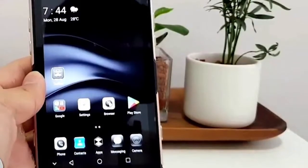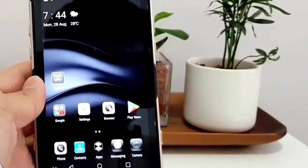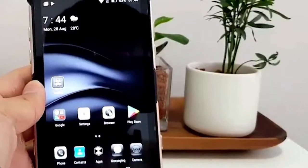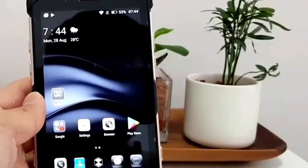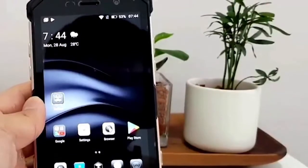Inserting the SIM was really fiddly and would be hard to do if you have large hands. It is rated at IP68, which means that it is dust tight and can be immersed in up to 3 meters deep water for up to 30 minutes.